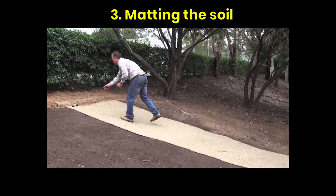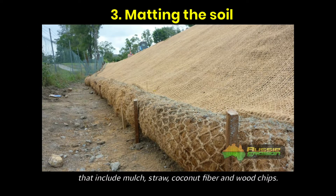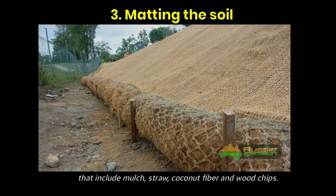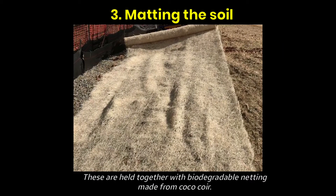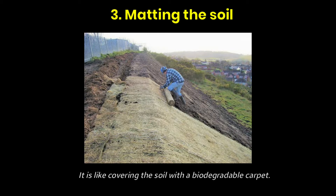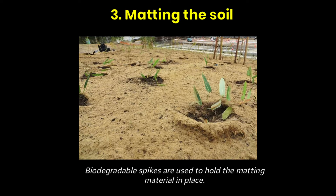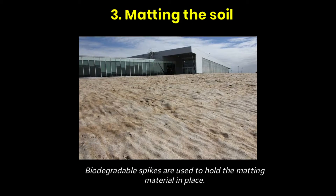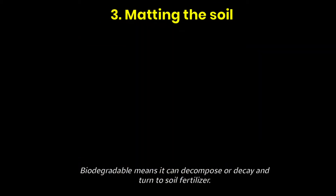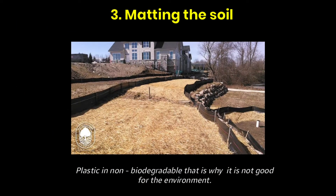Third, matting the soil. Matting is the process of covering the soil with biodegradable materials that include mulch, straw, coconut fiber, and wood chips. These are held together with biodegradable netting made from cocoa coir. It is like covering the soil with a biodegradable carpet. Biodegradable spikes are used to hold the matting material in place. Biodegradable means it can decompose or decay to turn into soil fertilizer. Plastic is non-biodegradable, which is why it is not good for the environment.